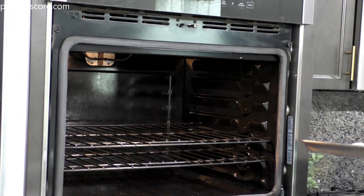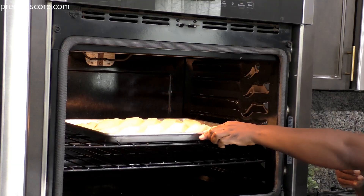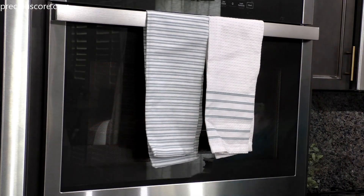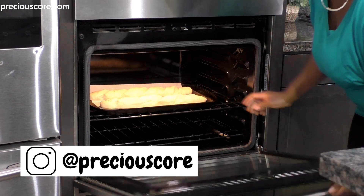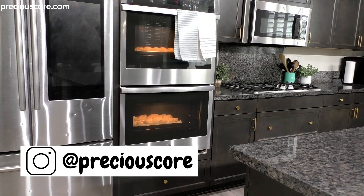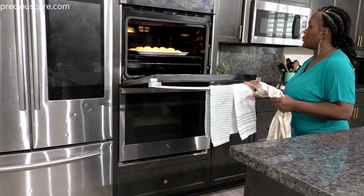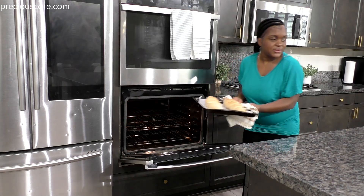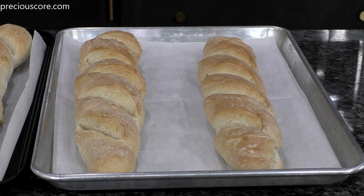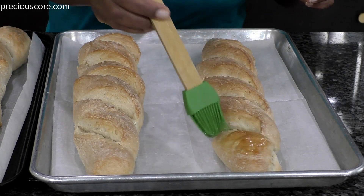Bake at 350 degrees Fahrenheit for about 25 minutes. I used both of my ovens because I had 2 large baking sheets that couldn't fit in one. What you could do is keep half of the dough in your fridge, bake one batch first, then bring out the other and bake, so the dough doesn't rise out of proportion.